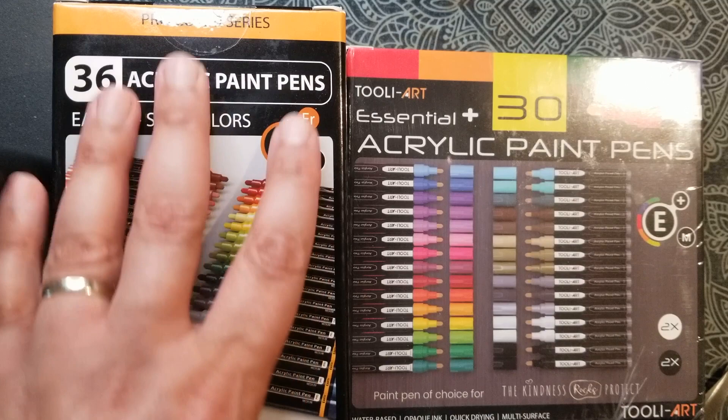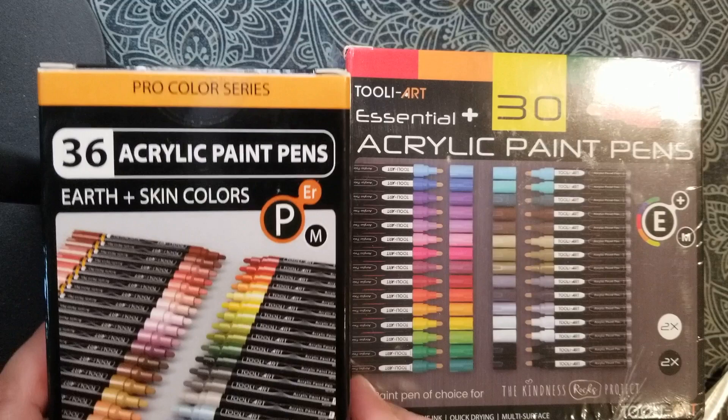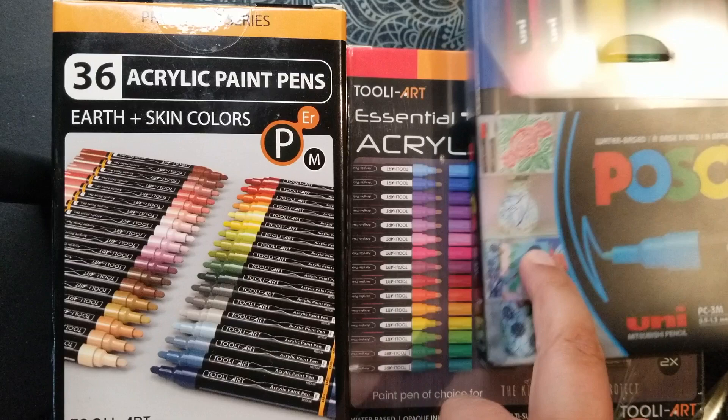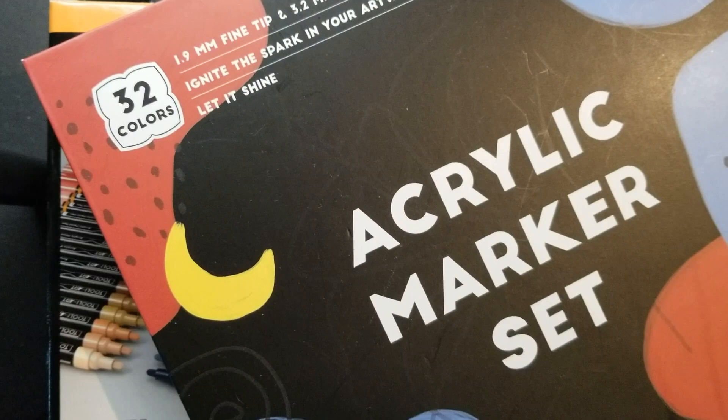Hello friends, today I'm going to do a little unboxing video, swatching and trying out these new acrylic paint pens that I got from Thule Art. I got the earth and skin colors and the essential set. I also want to compare them with my good old Posca pens — I have a small set of eight — and also a set of acrylic markers by Artix.